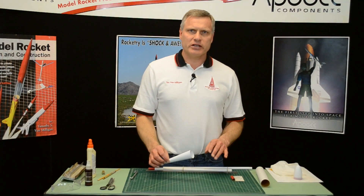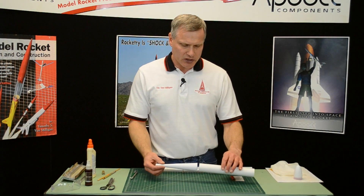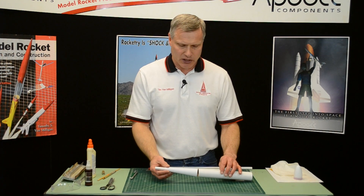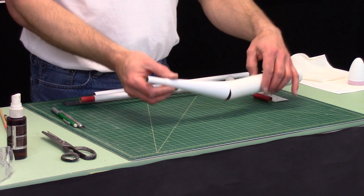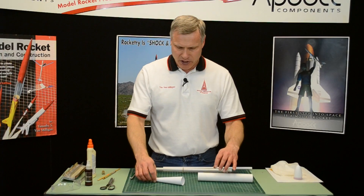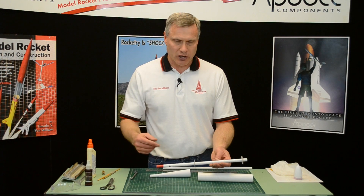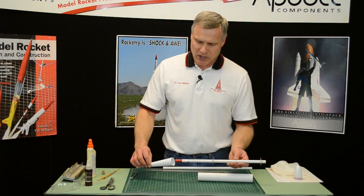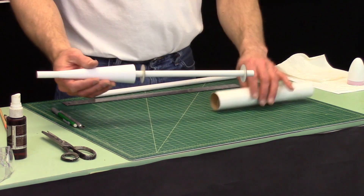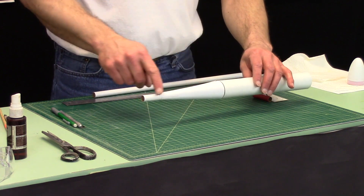One of the issues we're going to face later on is when we create this cone and attach it to the big tube, it's hard to get it to align straight — it typically ends up crooked. To make sure everything goes together straight, we're going to build this fixture right here. This is an alignment tool, basically to align this tube into the big tube so that when we put them together, everything goes on straight.